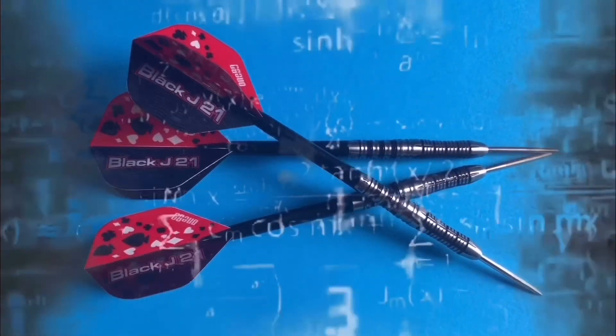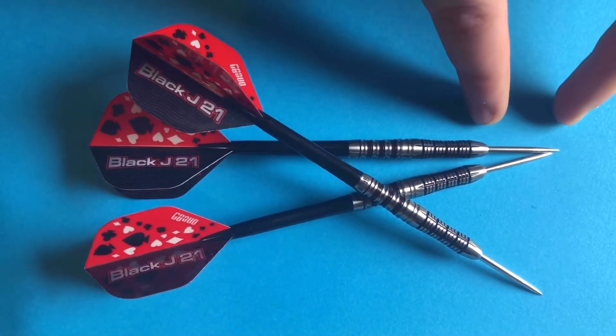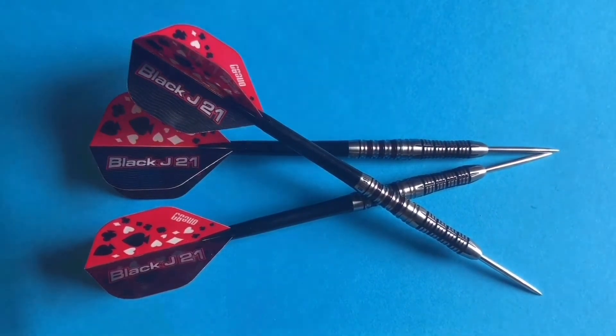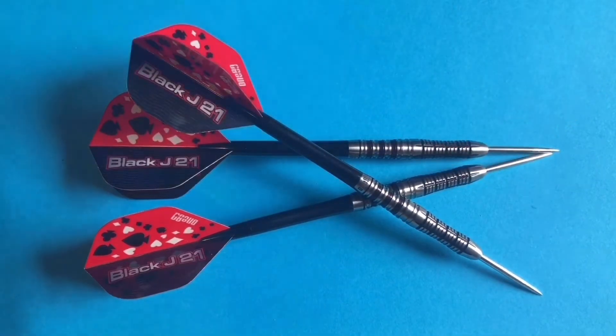After doing calculations, I found out that the point is 28 millimeters long, the barrel from tip to tip is 52 millimeters long, and the barrel width from side to side is 6 millimeters.